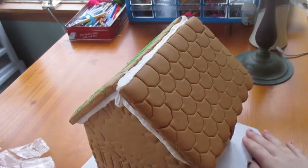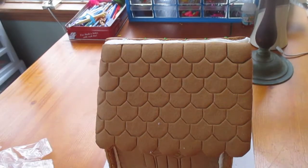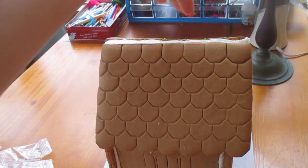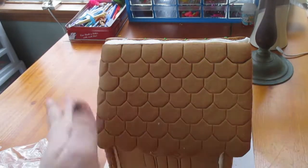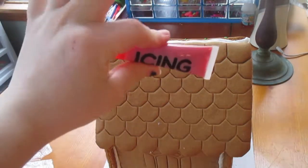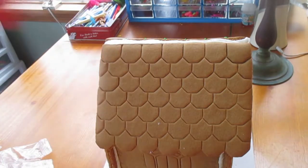Okay so I finished this side and now I'm going to do this side red. I've decided I'm going to do a Harry Potter themed gingerbread house — Slytherin on this side, Gryffindor on that side, and then Ravenclaw or Hufflepuff on one of these sides. I have some red icing so I'm going to do what I did on that side for this side.